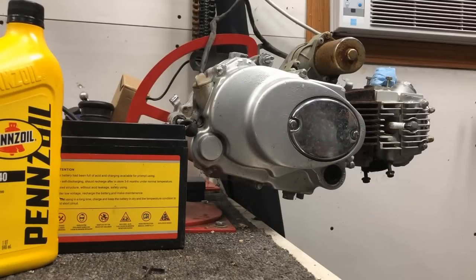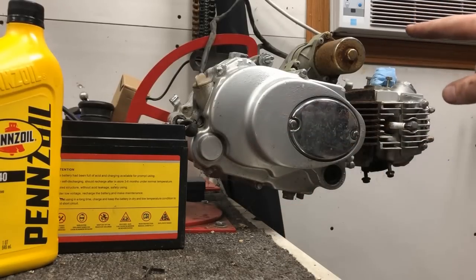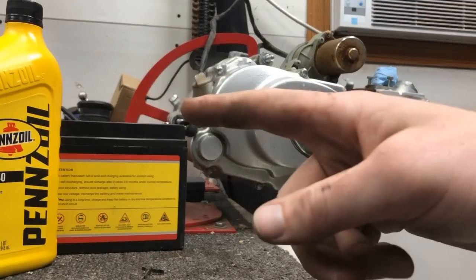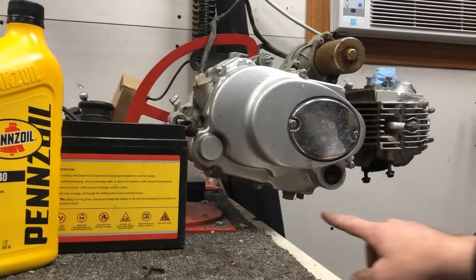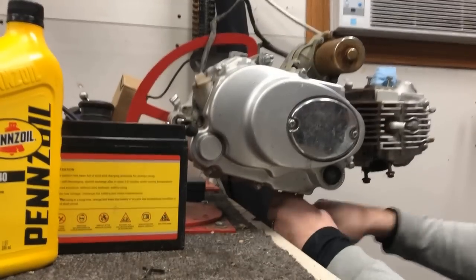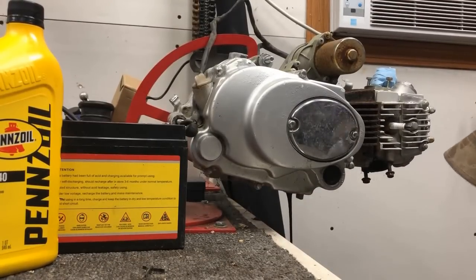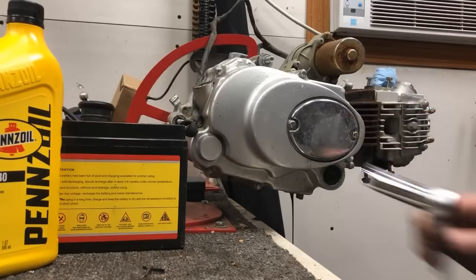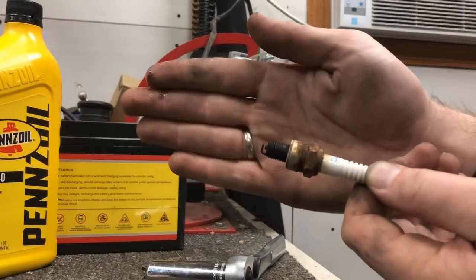The motor is set up on the stand. I've got it connected to a 12-volt battery directly to the starter because we're going to check that as well, and also compression. The first thing I'm going to do is change the oil. I've got some 10W40 Pennzoil set up to go in with a 17-millimeter bolt, so we'll take that out. While that's draining, I'll go ahead and pull the spark plug now. That is a 16-millimeter — and that definitely needed to be changed.